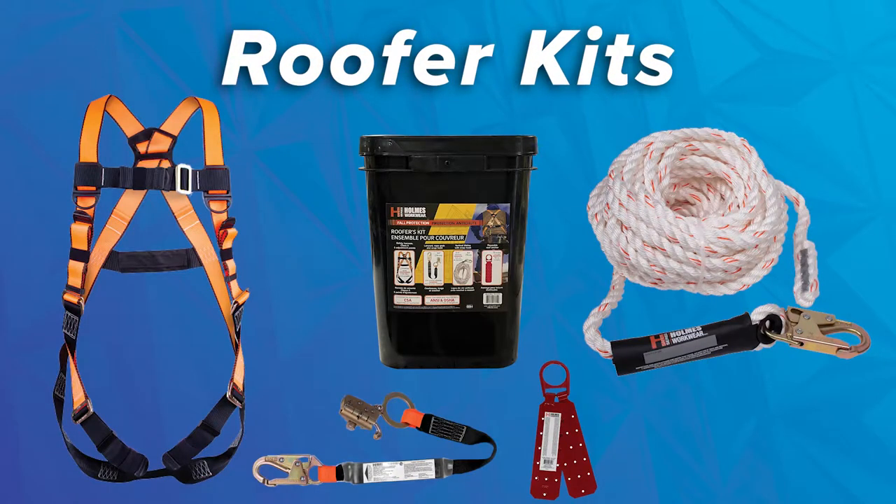a roofer's kit provides you with the essentials that you need at the baseline level. It essentially has all of the core pieces required to have a safe environment working at height and have yourself properly tethered down and ready to get the job done safely.